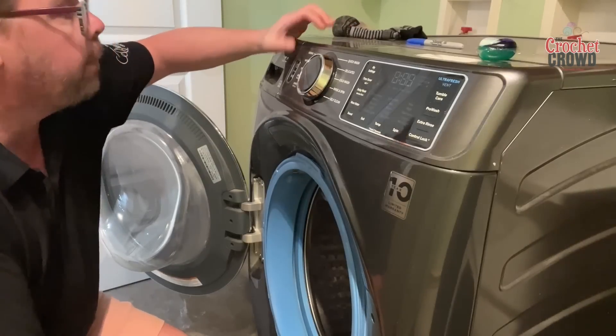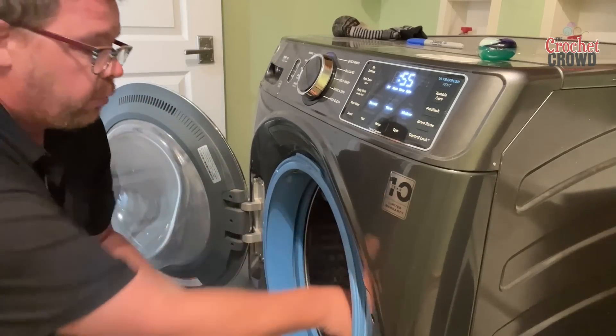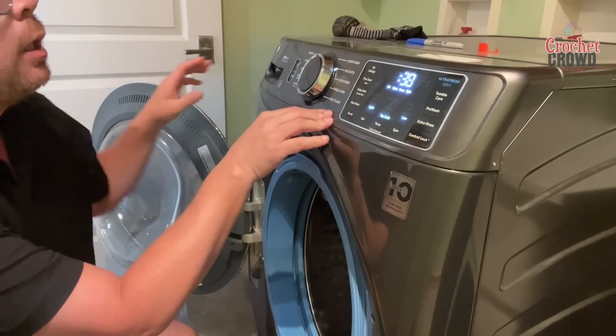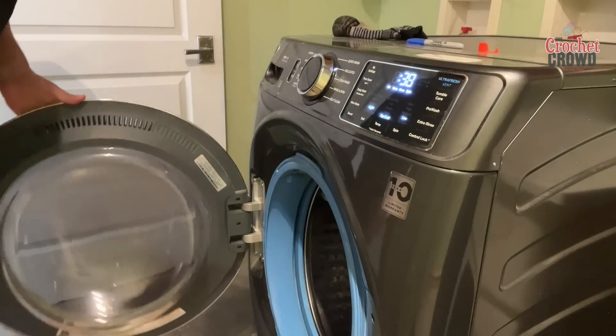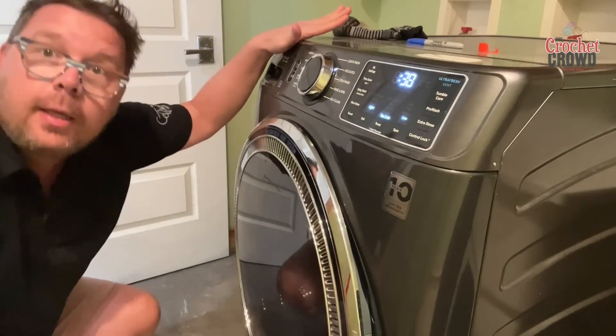I'm going to turn on my wash machine, throw it in, put some soap, and I'm gonna set this to delicate — cold water, light, low — and good to go. I'm gonna let that wash and we'll see how it goes.